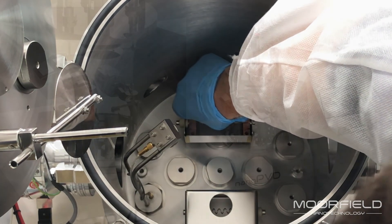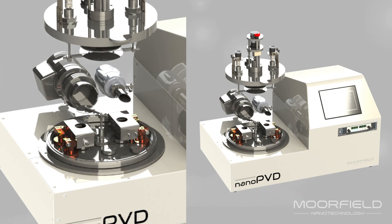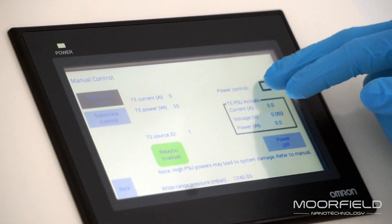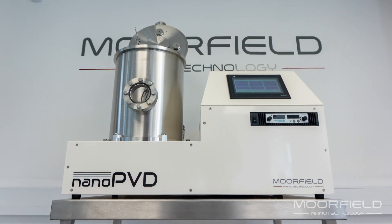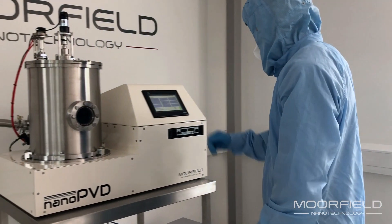Each unit can hold up to four sources if required, and these can be different types. State-of-the-art power supplies allow for deposition with controlled power or temperature as appropriate. The nano PVD T15A has a tall chamber ideal for high uniformity coating and for lift-off applications.